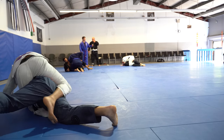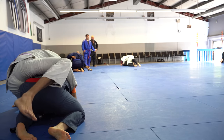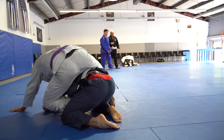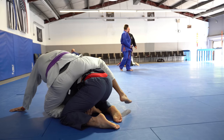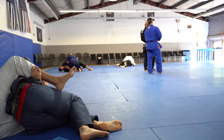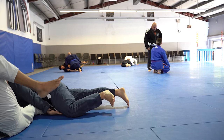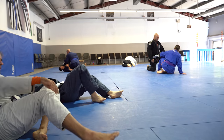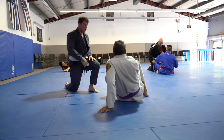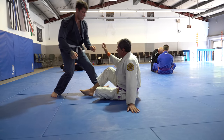He gives me his back, so I grab his lapel from across the other side and use that to pull him over onto his side. He's trying to do something with my foot, but his neck is wide open and I just rear naked choke him — even though we're out of the frame, his neck was just wide open.